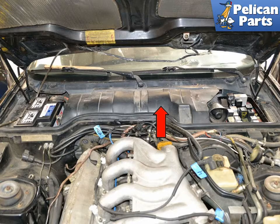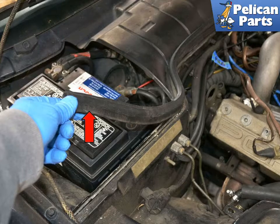The blower motor housing and filters are located under the cowl cover piece at the base of the windshield, indicated by the red arrow. Begin by pulling up and removing the rubber seal that runs along the divider between the engine bay and the HVAC system.